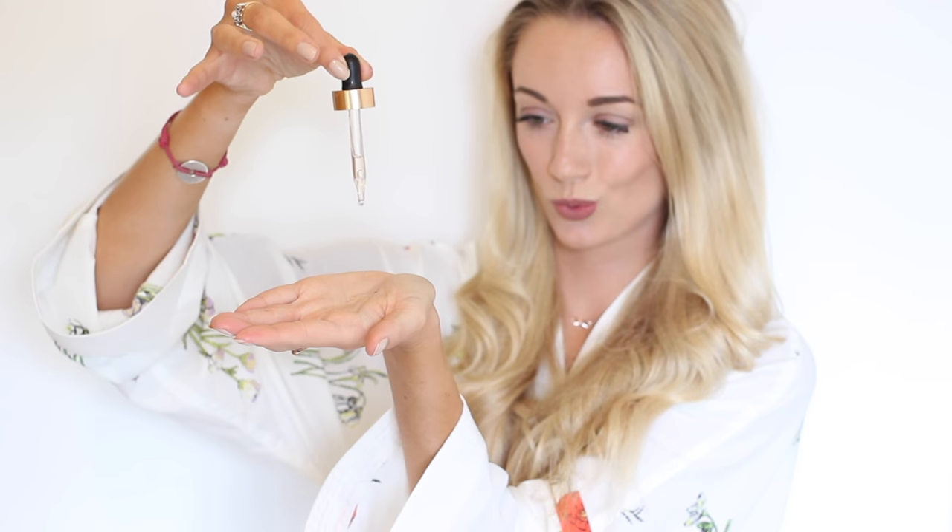I'm switching off my straighteners and going in with some dry shampoo — this is the first thing that really helps to build in more volume. I'm using a Colab one and putting it through the roots, then running through the curls with my fingers. Then I'm smoothing out the ends using a Show Beauty hair oil — I love the smell and packaging, and it really helps to create some nice shine, which is quite rare for blonde hair.